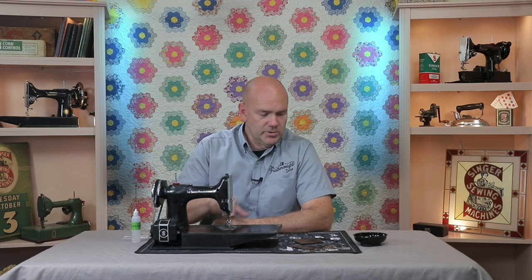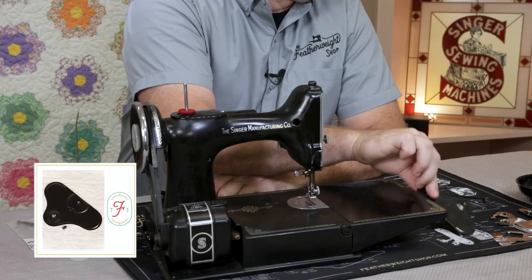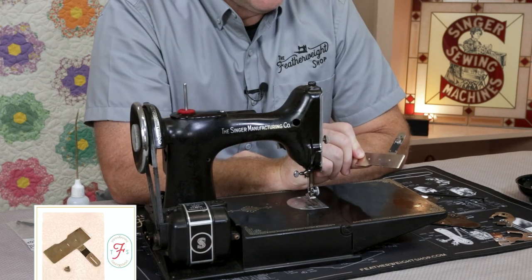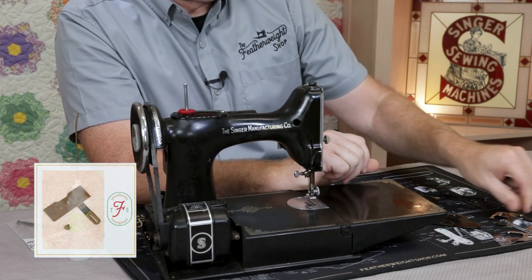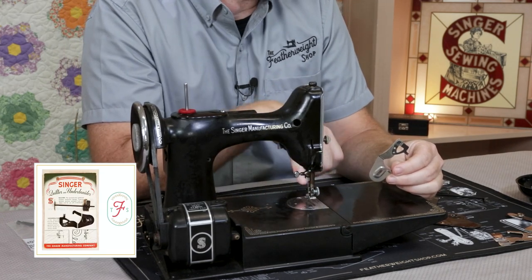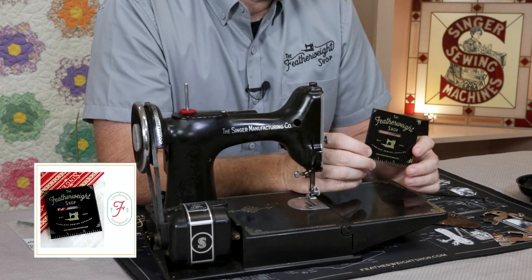Many of these attachments use these threaded holes, like the Amoeba feed cover plate. It's used for free motion and embroidery work. Also, the feed dog cover plate for the button holer. Even the vintage original underbraider uses those holes as well, and our popular Featherweight Accurate Seam Guide.